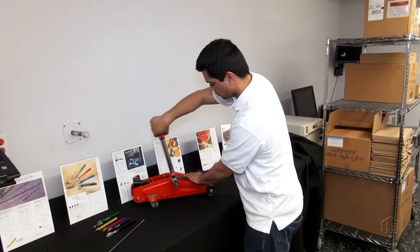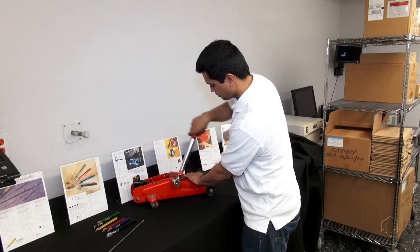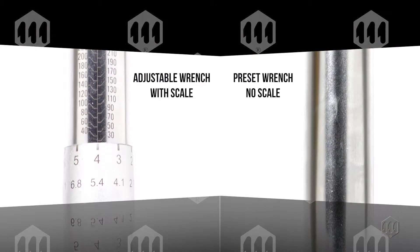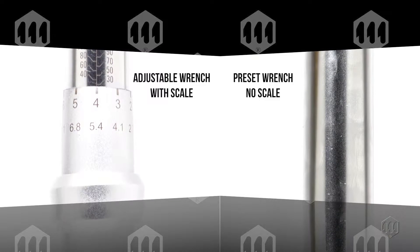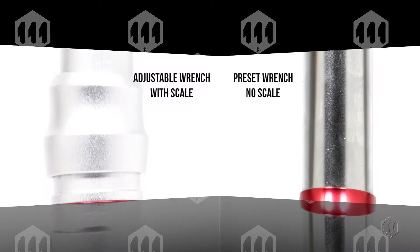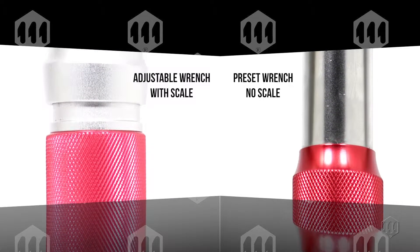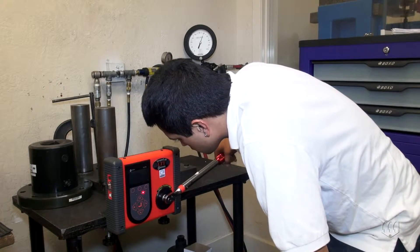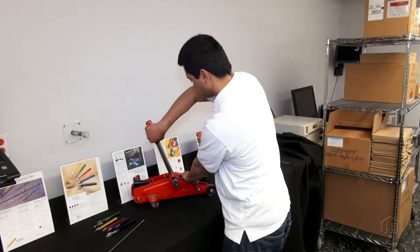The Mountz IPT is a preset click wrench that ensures a reliable tightening process. A preset wrench has no external adjustment scale, which prevents misadjustments by operators in a production environment. It must be preset using a torque analyzer.